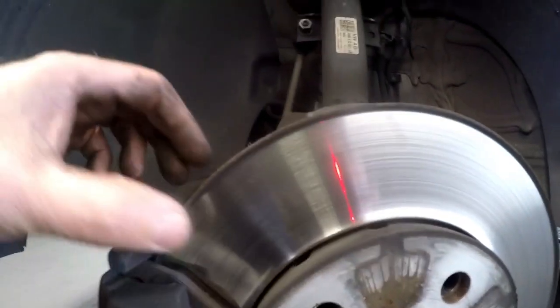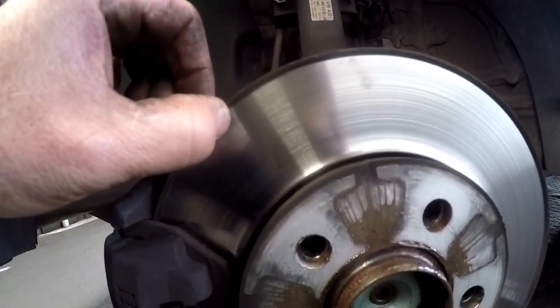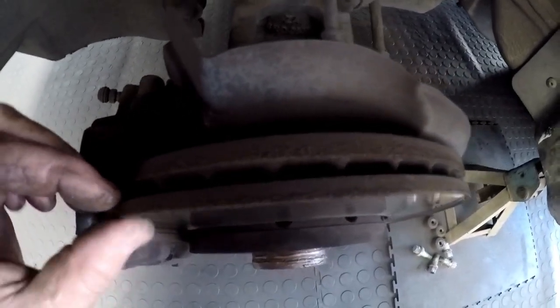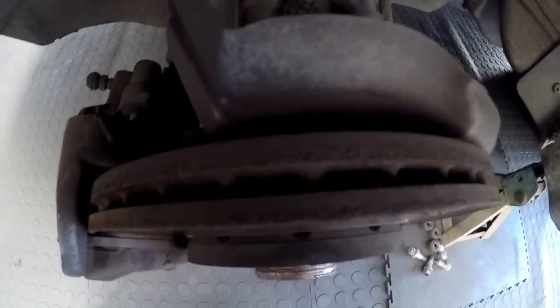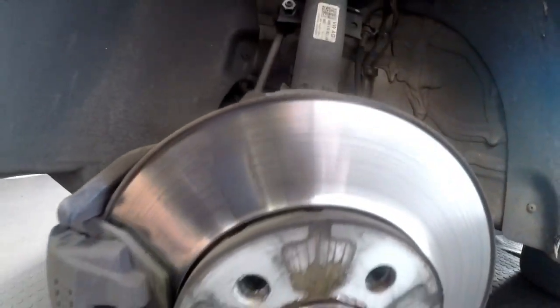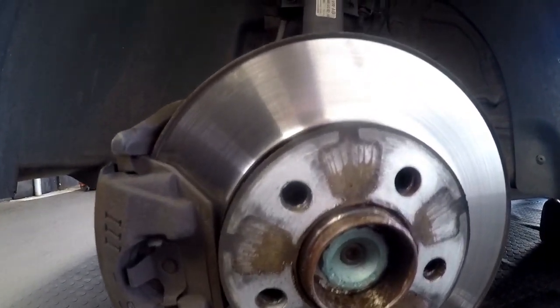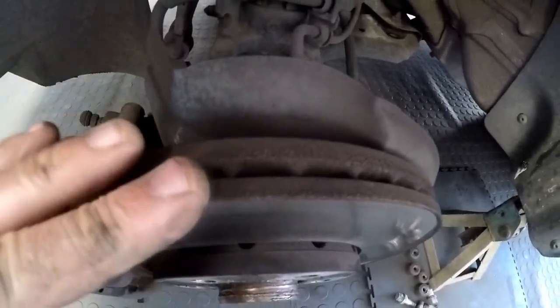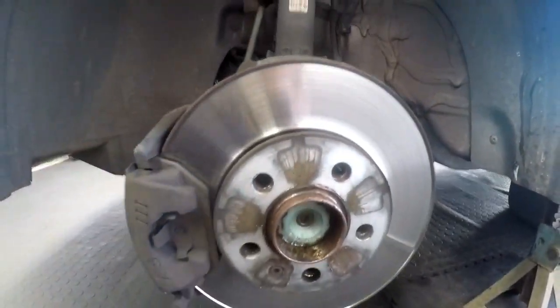As you can see, the disc pads are pretty badly worn. What concerns me more is the rotors — the disc has got deep grooves; it's got a hell of a ridge on it. It is a ventilated disc, so to skim this will not work. You're going to need new rotors or discs. It cannot be skimmed out because by the time you take the ridge out there will be no disc left, so we have to replace the disc as well.